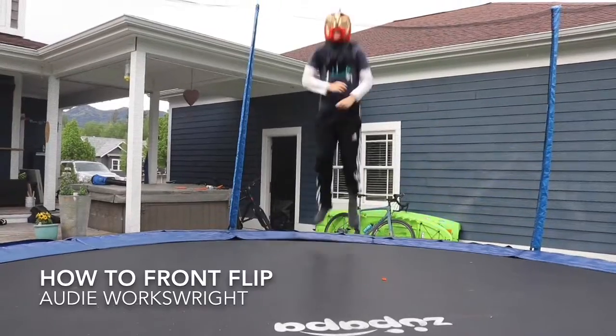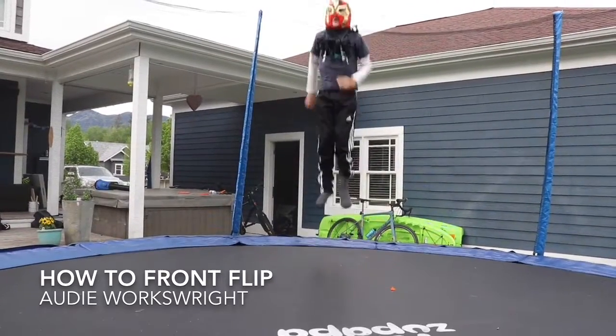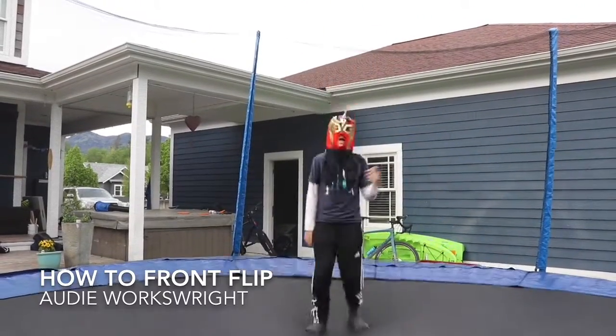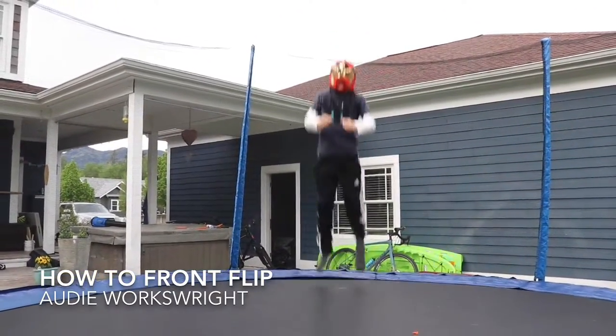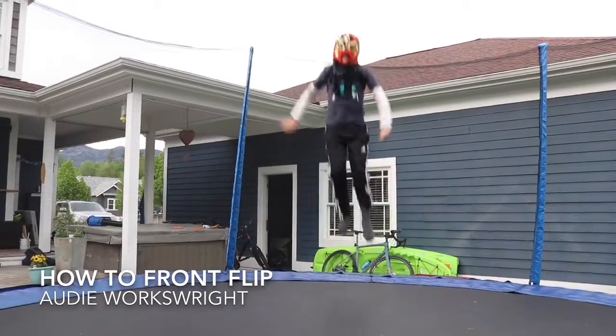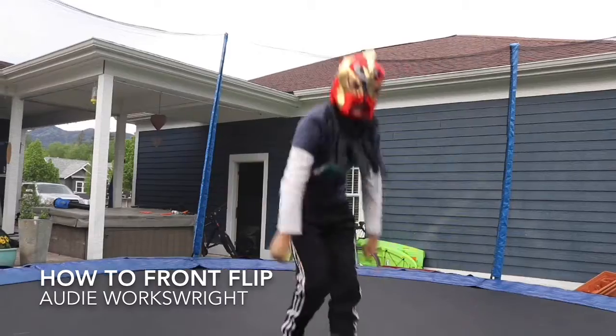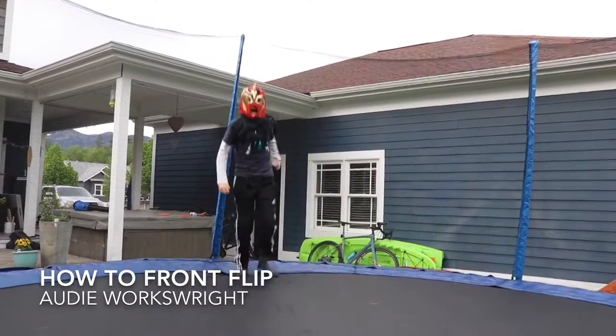Now you want to jump as high as you can. Make sure your parents are watching because this is where it gets tricky. Then you want to jump forward a little bit and just go like that. Maybe do it ten times or so.